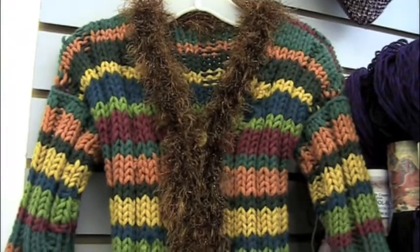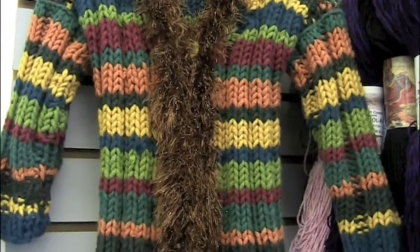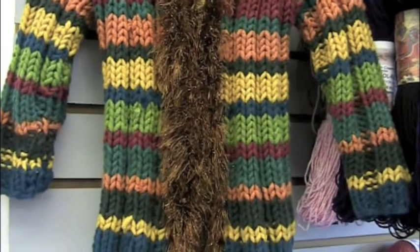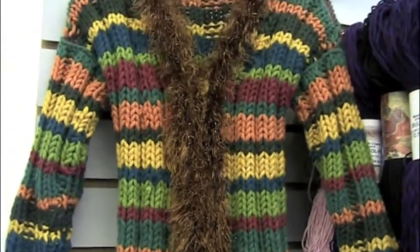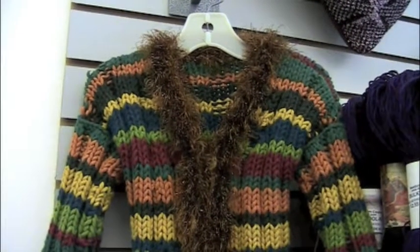Did you make this sweater, Morgan? Yes, I did. I made it as a model for the yarn called Aspen and trimmed it in a yarn called Disco, which is rather appropriate. It's very cool. It fits about a two to three-year-old.